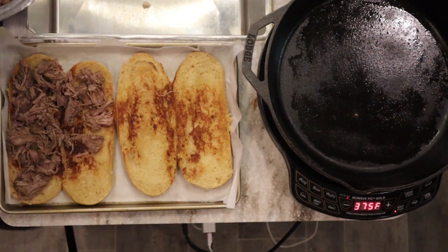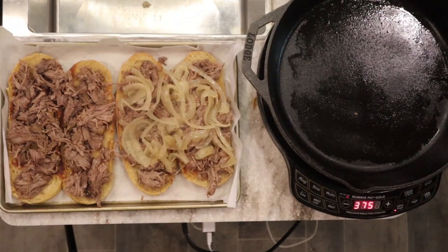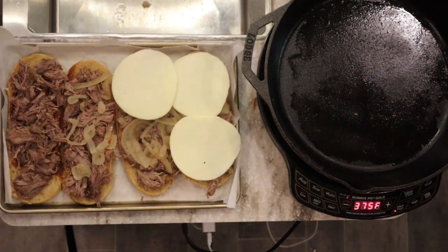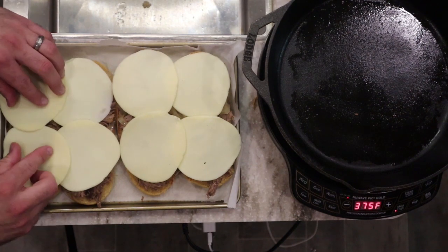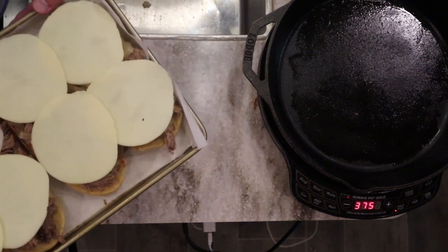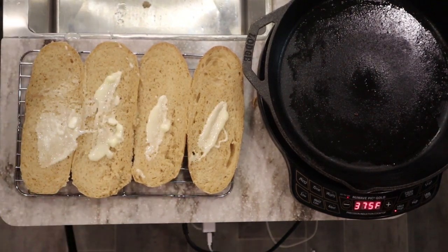Now it's time to add the toppings: the shredded meat, onions for those who want them, and sliced provolone cheese. You can use any cheese you like or skip it, but I really recommend it. Since everything is cooked, we put the oven on broil and broil until the cheese melts — probably one to three minutes until it's browned and bubbly. While that's broiling, we'll go ahead and grill the tops of the buns so they're ready to go at the same time.